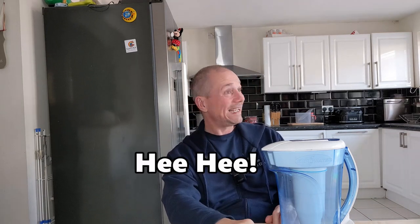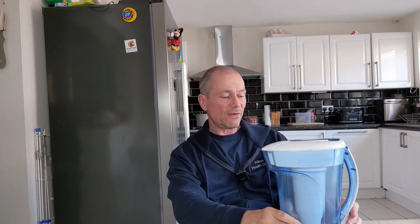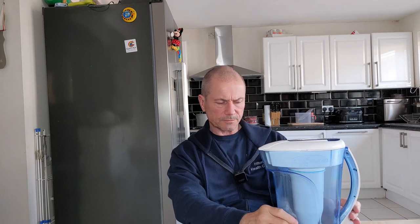Hey, what's going on? So I've had this Zero Water filter now for just over a year. I've done a couple of videos on it and up until a few weeks ago I've had no issues with it at all.